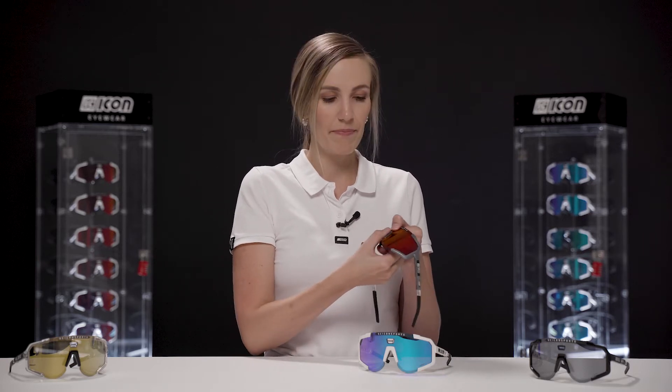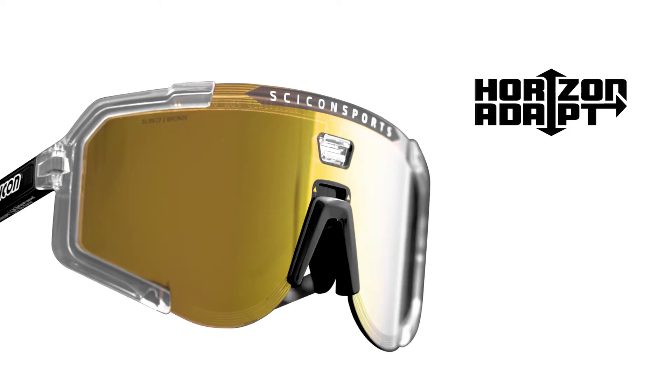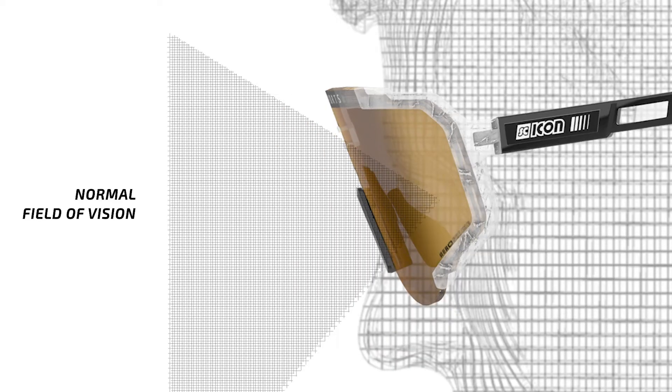Another feature is height adjustability, and that's where the Horizon ADAPT comes into play. You can adjust your field of vision up or down by five millimeters through pushing or pulling the nose piece. This depends on your riding position, whether you prefer a low riding aggressive position or a more relaxed upright stance.